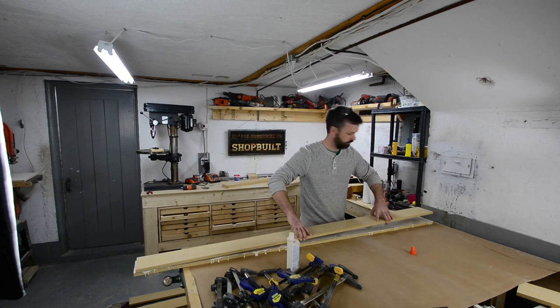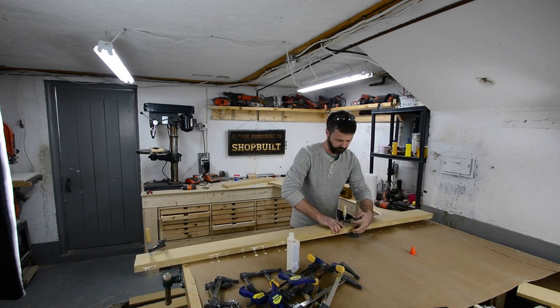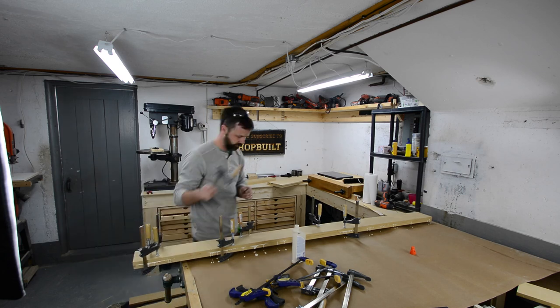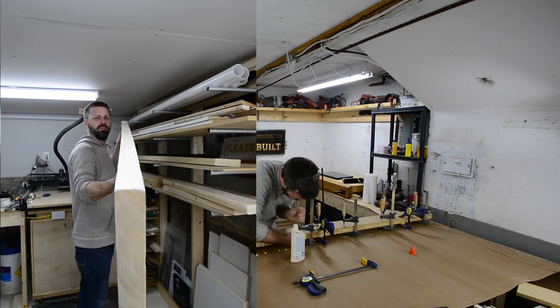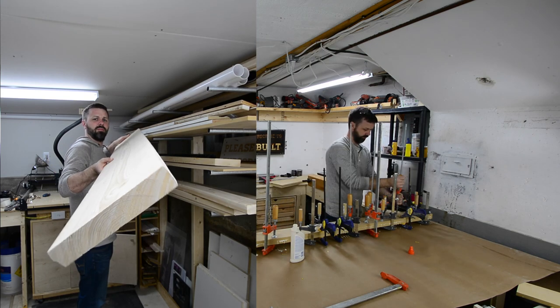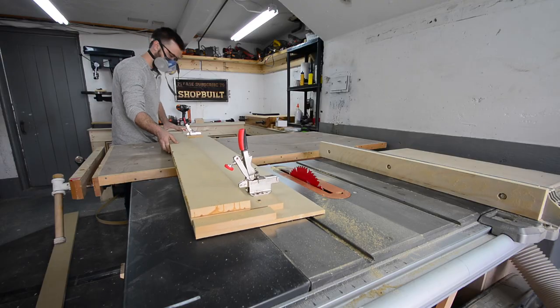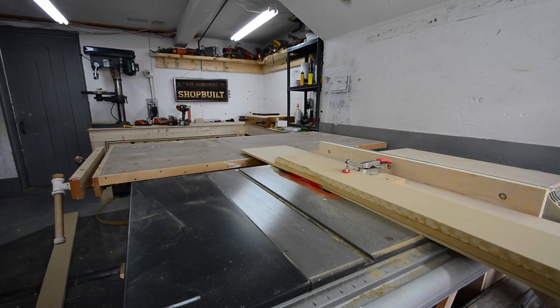At this point you might be wondering why I chose MDF for the material opposed to something like hardwood or even construction grade material. Hardwood is just too expensive, but I did consider construction grade material. What I was mainly worried about is warpage. If you take a look at this two by ten on the shelf, I just bought that about a month ago — it was somewhat straight and just sitting there it warped that much. With only a top and bottom rail in this door, nothing in between to really support it, I was worried it would eventually warp the door.